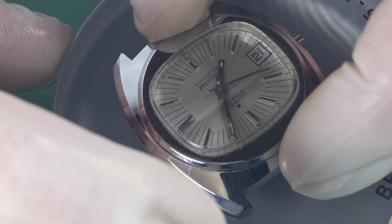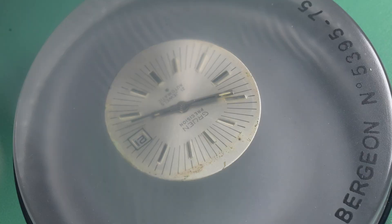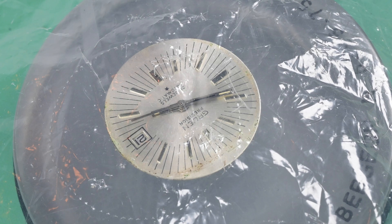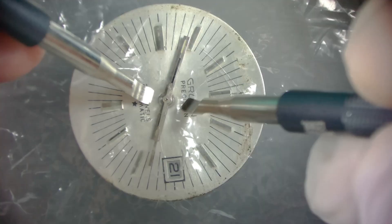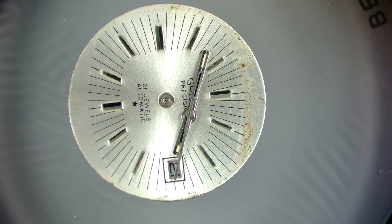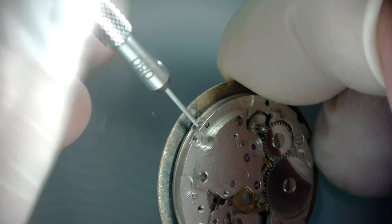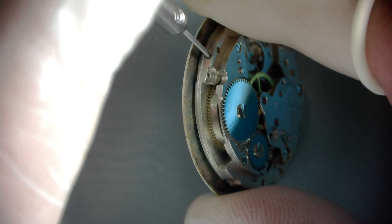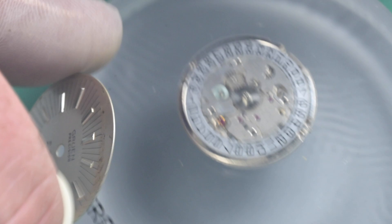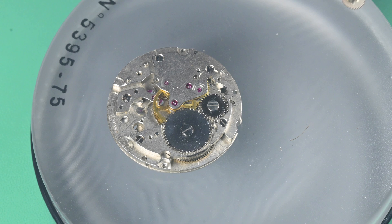Once we remove the crown, there's nothing left to hold the movement down, so we flip it over, put it on a casing cushion, and lift it straight up. You can see those marks on the dial in the shape of the crystal — pretty common on watches of this shape. Next we remove the hands, putting a piece of plastic between the hands and the tools to avoid scratches. Then we remove the dial by loosening two dial feet screws, and here I'm also removing that secondary intermediate gear between the automatic works and the crown wheel so it doesn't fall out and get lost.